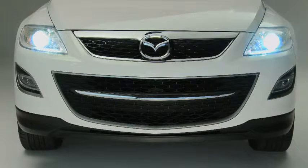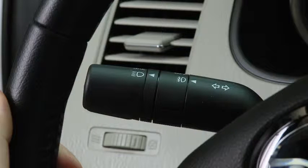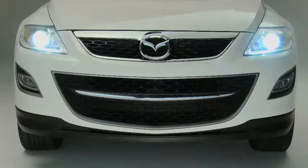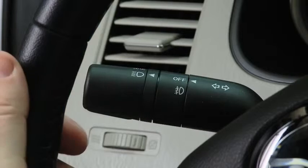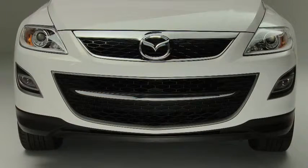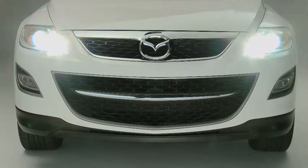To turn the fog lights on, rotate the fog light switch to the on position. The headlight switch must be in the on position before turning on the fog lights. To turn the fog lights off, rotate the fog light switch to the off position, or turn the headlight switch to the off position. The fog lights will turn off when the headlights are set on high beam.